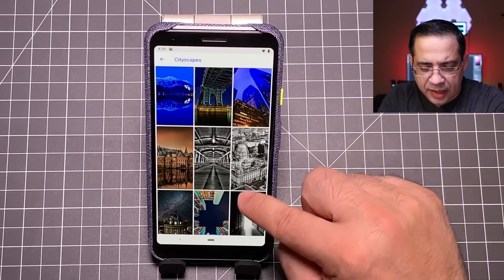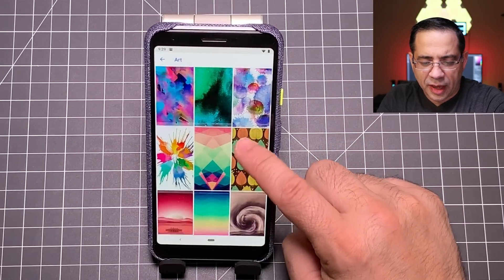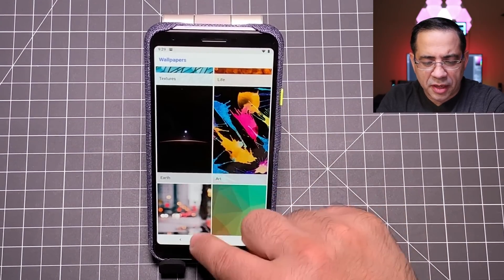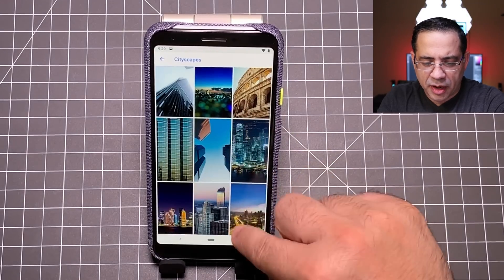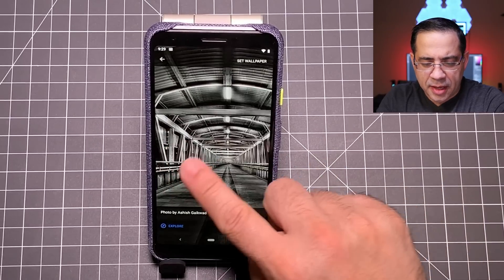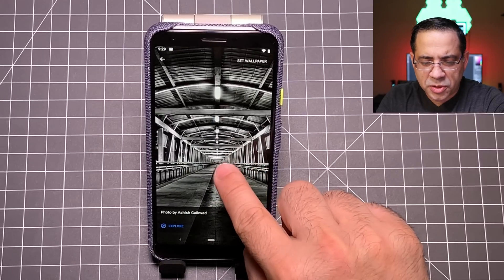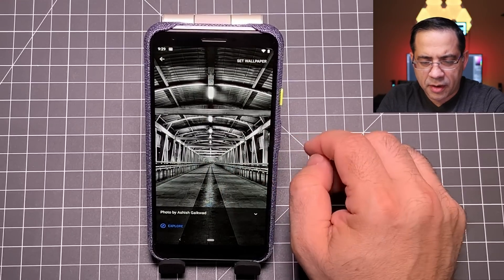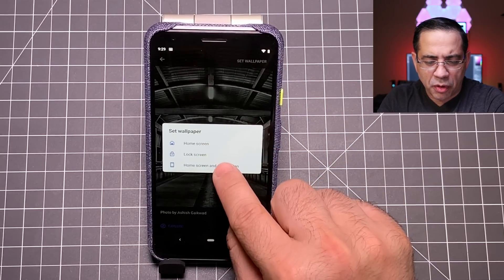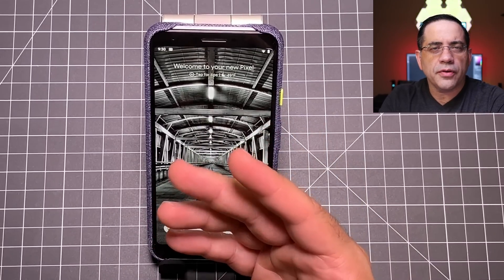The one I chose was a cityscape — a black and white one. But you do have color splash options over in the art section that has those splashy colors to show off the screen. Once you choose the background you want, all you have to do is move it to the area you want — left, right, or center. Then tap set wallpaper and set it for both the home screen and lock screen. Now you'll have a brand new wallpaper, personalizing the phone and making it yours.